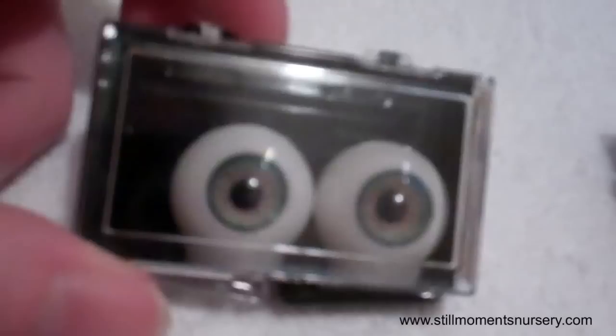And then you've got Medi Green, which are a really nice green. Woodling Green, which is a deeper green. The Chuck Hazel is a really popular eye. The camera's not really capturing the true colour, but you get the idea.